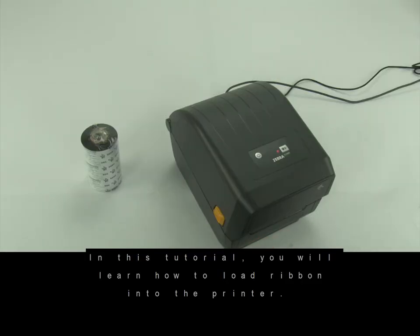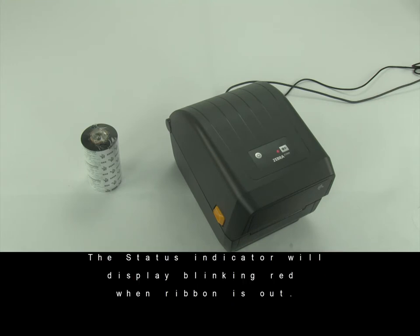In this tutorial you will learn how to load ribbon into the printer. The status indicator will display blinking red when ribbon is out.